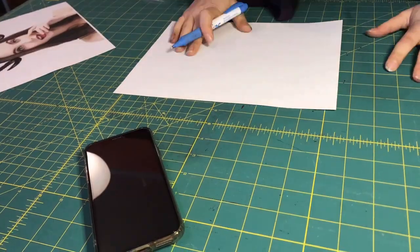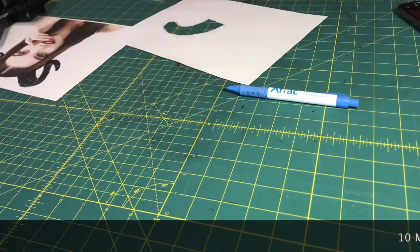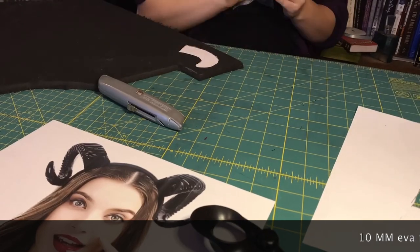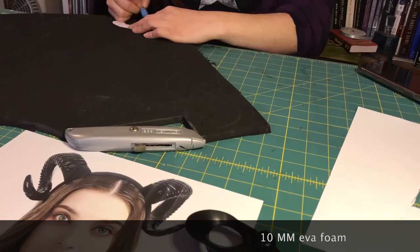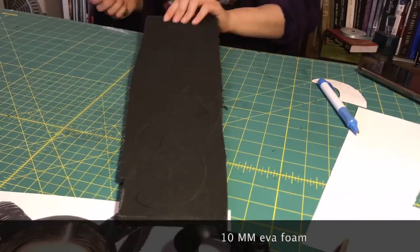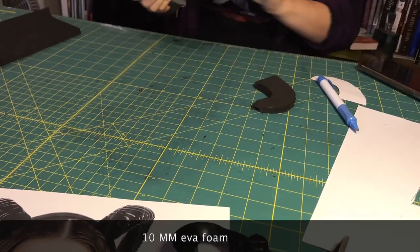Today I'm going to show you how I constructed these beautiful horns using some EVA craft foam. I start by tracing a small segment of the horn that I want, and cut it into small sections so I get the spiral effect that I want. Once I have them all traced onto the foam, I break out my box cutter and start cutting.